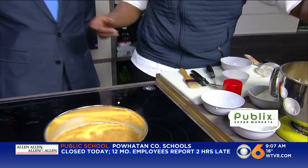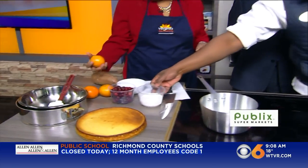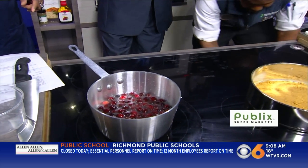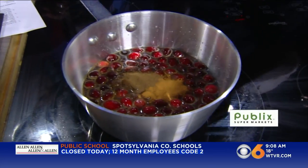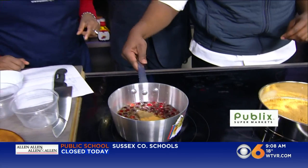The hot water is for the cranberry compote we're going to make next. That's just some fresh cranberries — you want to add sugar to it, add the cranberries, get it up to a boil, then add some nutmeg, cinnamon, and also some allspice. You want to bring that to a boil until the cranberries are nice and soft.